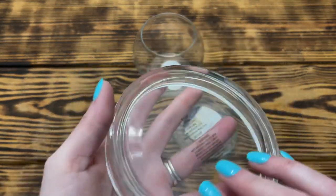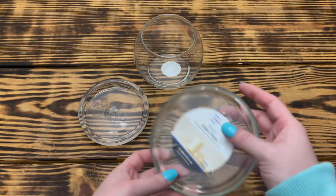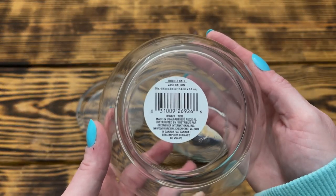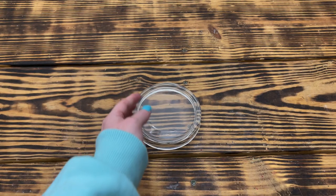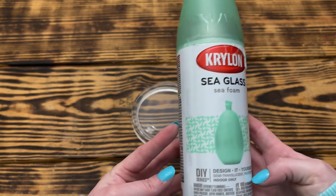For this project I started with one 4.62 inch glass candle dish from Hobby Lobby, one five inch candle plate from Walmart, and one 4.9 inch bubble ball vase from Dollar Tree. First I took the candle dish outside and gave both sides three heavy coats of Krylon Sea Glass spray paint in the color Sea Foam, making sure to let it dry well between coats.